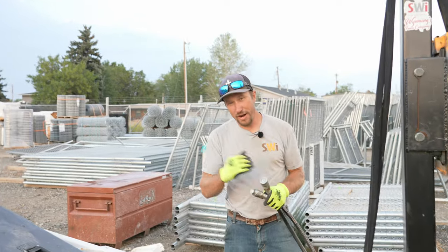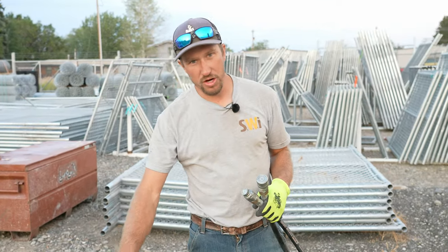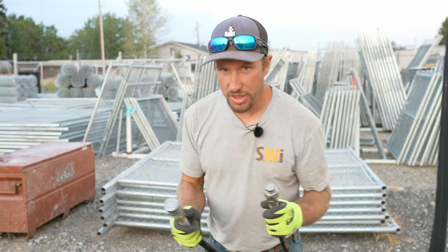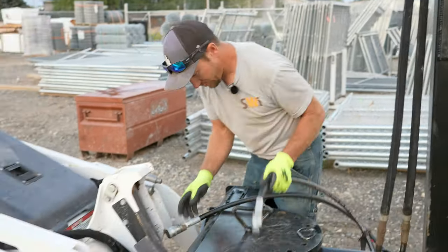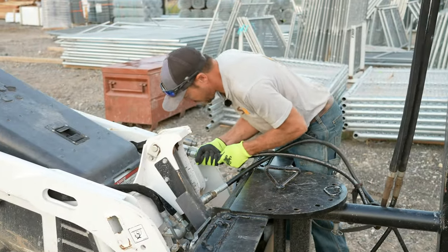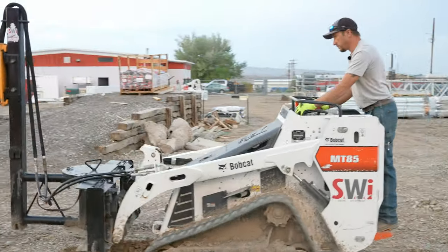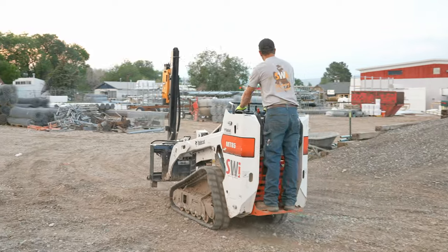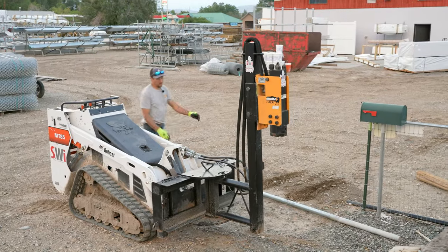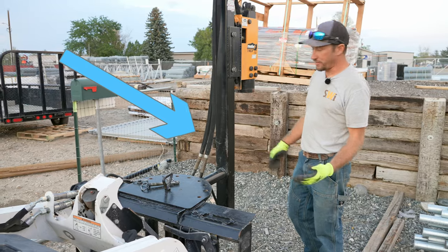These couplers right here will go between each machine — they'll hook up to an MT-85 or a full-size skid steer. You don't have to swap anything out whatsoever. So this whole contraption right here was made in-house, it was made by us.